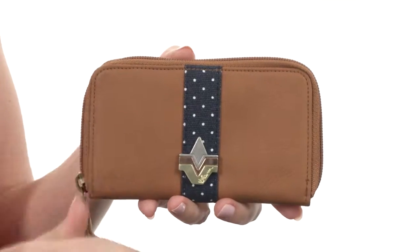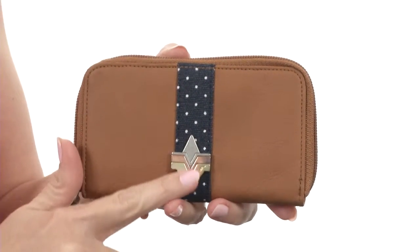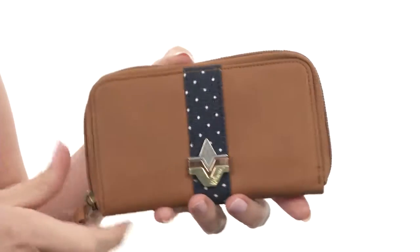Hey there, I'm April and this is the Tres Amigos wallet from Volcom. This wonderful little bag has just the right amount of embellishments on the front with a polka dot design and the Volcom logo right there.